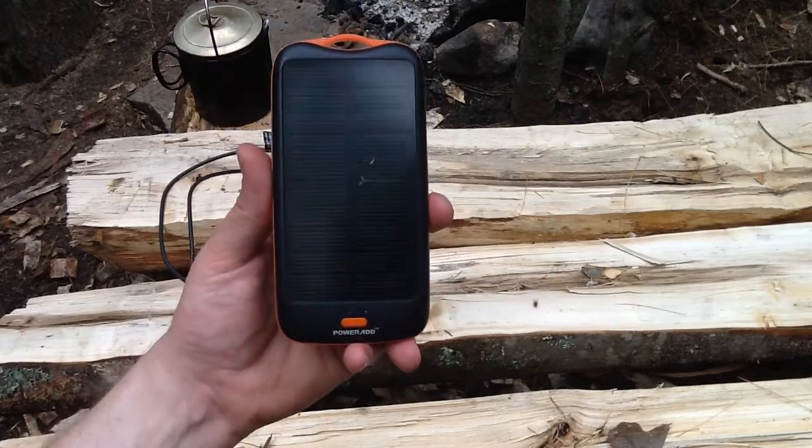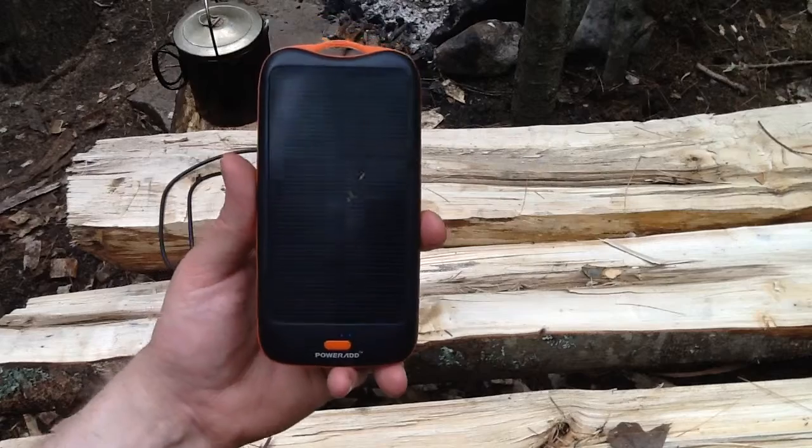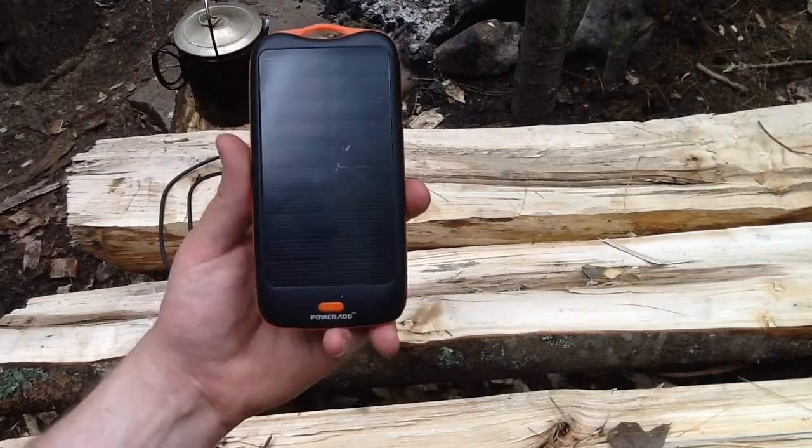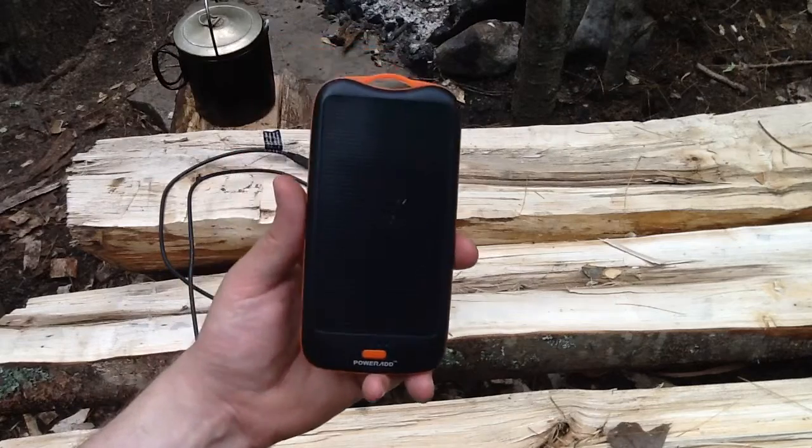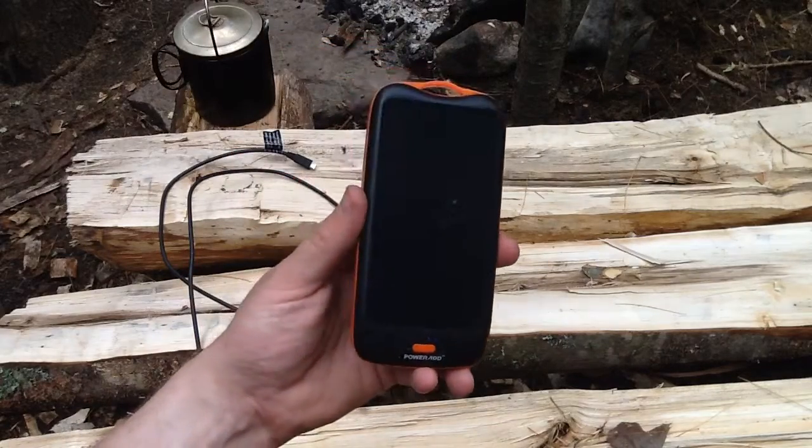This does work for that. I've used this — I just used this the past six weeks and I have not plugged this into the wall. My phone's been charged the whole time and I still have three bars on it. And this is the first time I've put it out in the sun today.